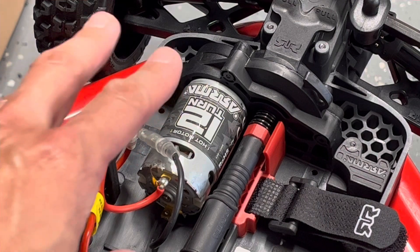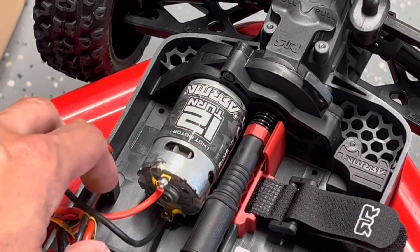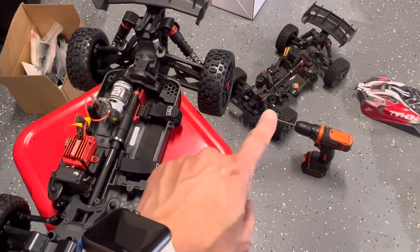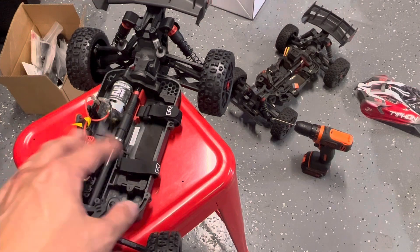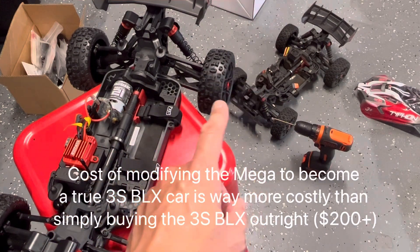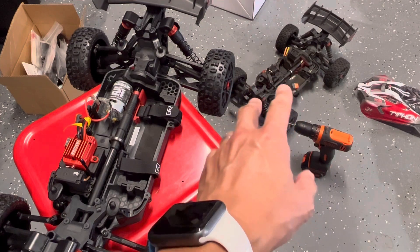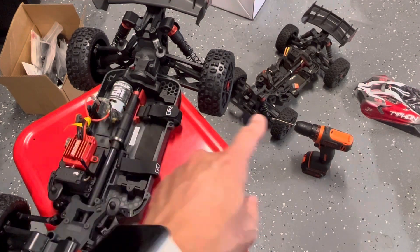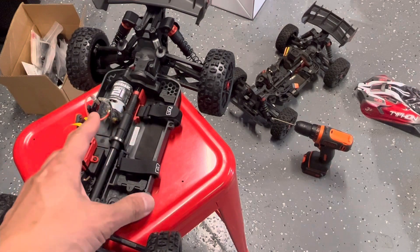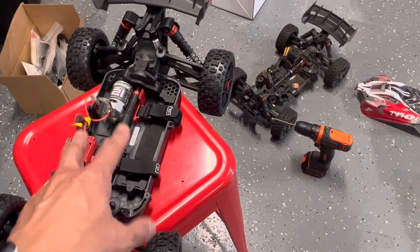If you're going to save money and run the Mega, that's totally fine. I bought this 2S car specifically for a backyard dirt track, where most people run 2S cars anyway — so this won't be upgraded to 3S at all. There are real benefits to reliability with a 2S rig: you're running a lot less stress through the entire system. It'll be slower, but you'll have a lot more reliability on 2S versus 3S.